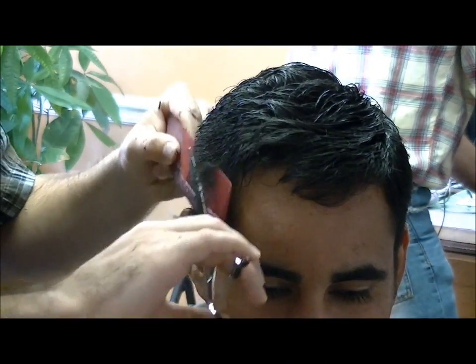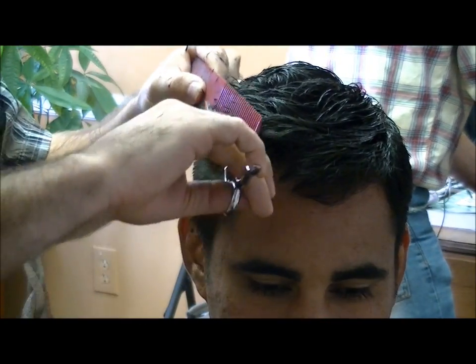I'm shaping his haircut into a little bit of a faux hawk on top with just a basic number three on the back and sides.